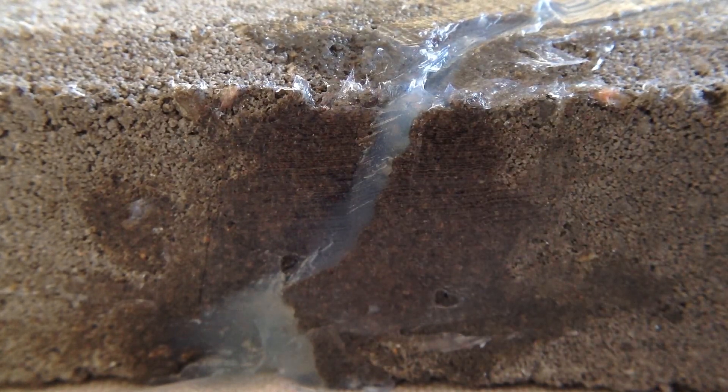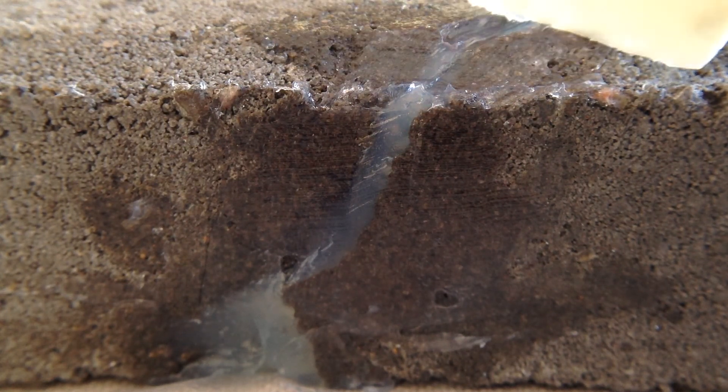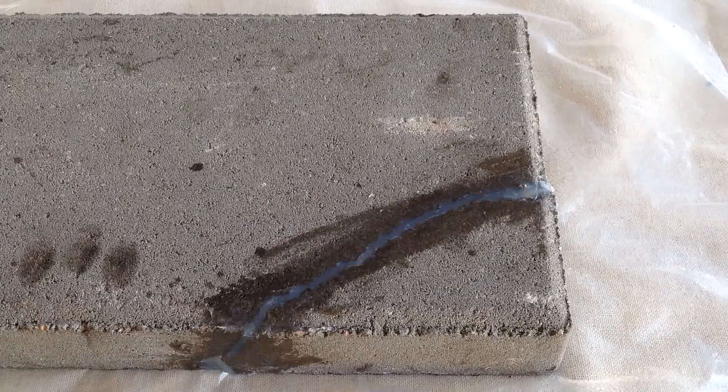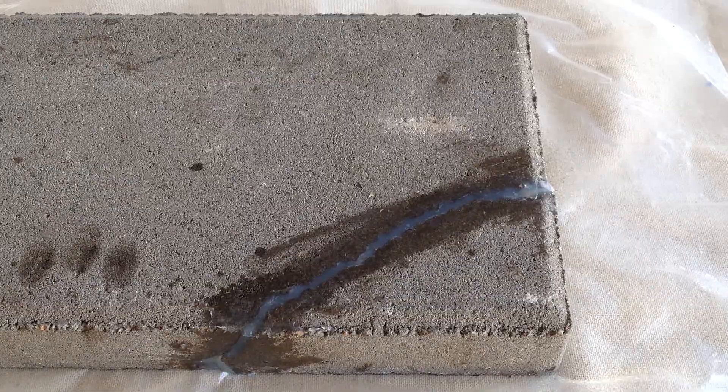Allow your repairs to set for at least 24 hours at at least 70 degrees, and you may sand and paint them with any latex-based paint or primer. The 315 BX battery powered gun makes repairs quick and effortless and is perfect to save time on any crack or gap filling project.